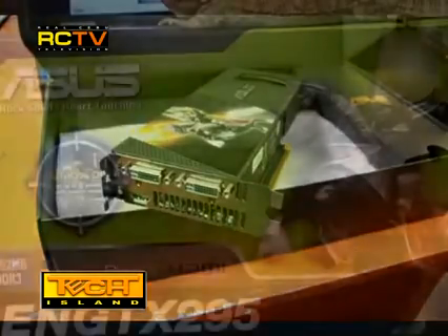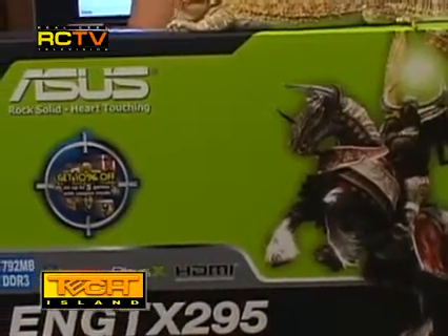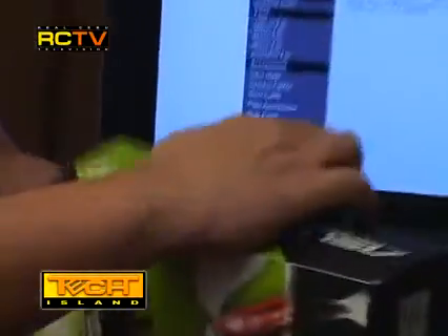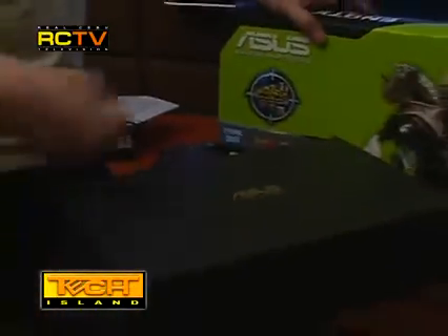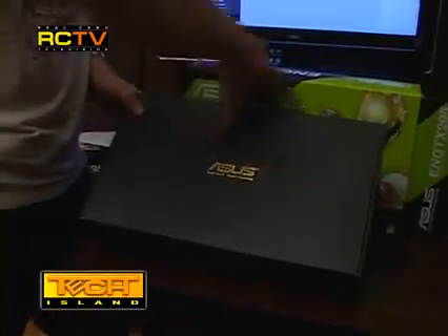Here's the box. Just like the Rampage 2, it also has the Asus flip cover. On the front of the box you will see a very cool knight on a horse, which clearly shows this card is targeted towards gamers. I have noticed that Asus seems to like the knight theme, as they've been using similar themes for most of their new gaming video cards — previously reviewed on the Matrix EAH 4870.